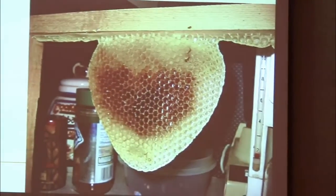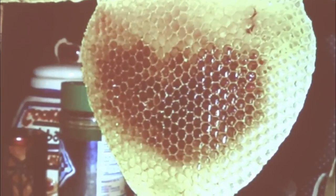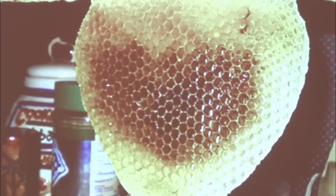Interestingly, that comb right in the center there is about 4.6 millimeters. We'll talk a little bit about cell sizes as we go here.